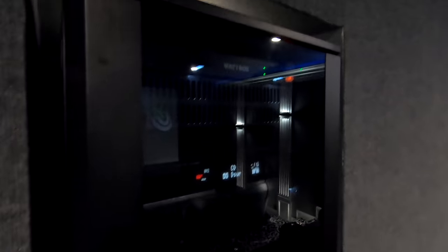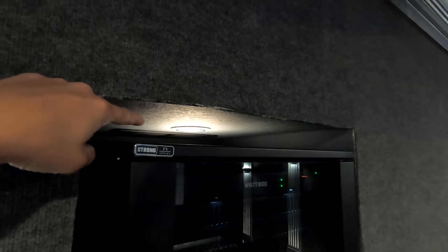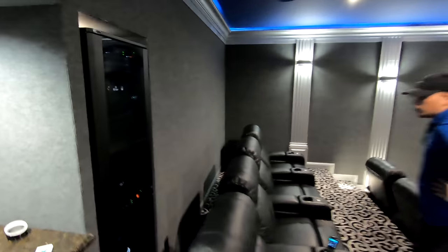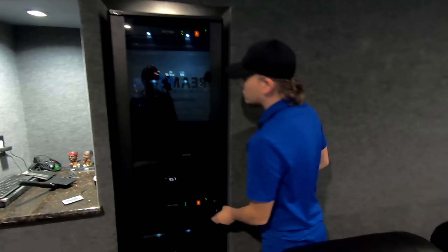Now, this is the rack — Strong FS series. You guys see us use this all the time. It's a nice little rack. There's also an exhaust output out of there that will actually pull the heat off of the unit. Do you want to walk them through exactly what you have in this rack?